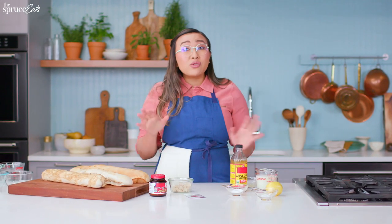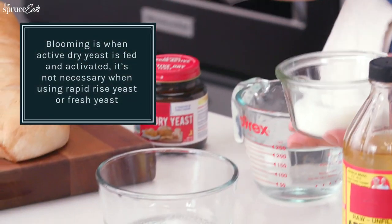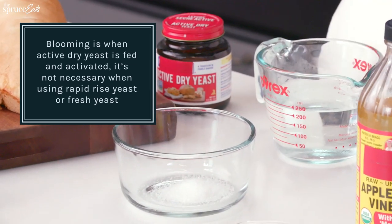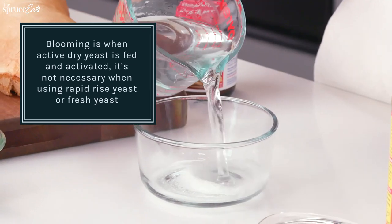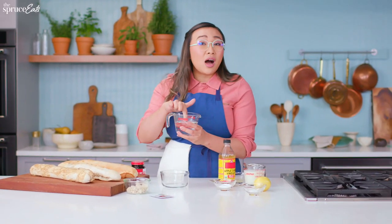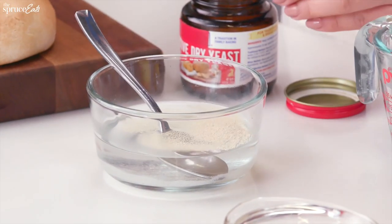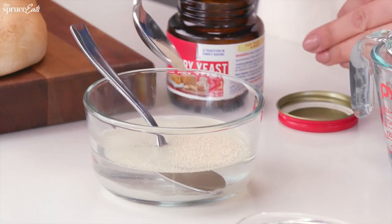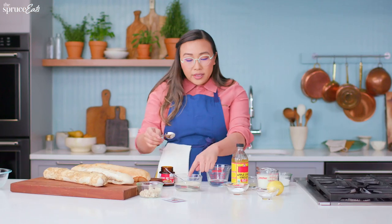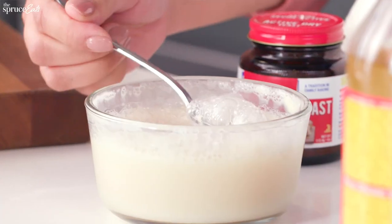I'm going to show you how to bloom yeast. You want to feed your yeast sugar and use tepid water — around 110 degrees. Honestly, put your finger in it; it should not feel hot. It should feel almost like bath water. And in just a few minutes, you'll see bubbles form on the side of your bowl. That's how you know your yeast is alive.